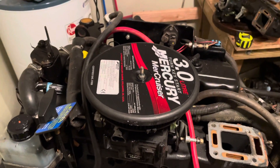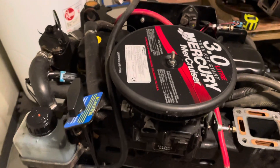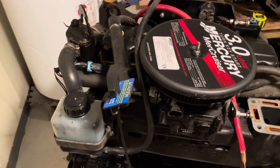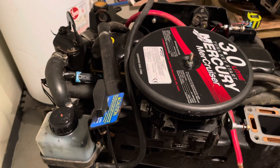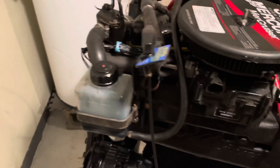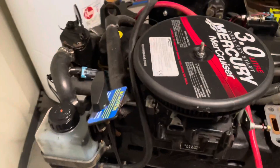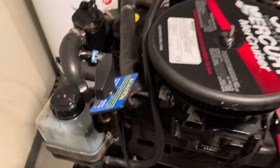Welcome to another video by LSX Engines Tuning and Marine. In this video I'm doing an initial walk around inspection of a 3.0 liter MerCruiser. I've already shown you one video where the engine has a huge hole through the block right there. We've already taken the oil pan off just to see what the damage was. So this is the initial walk around just to kind of show where things are.